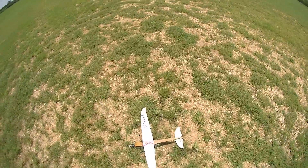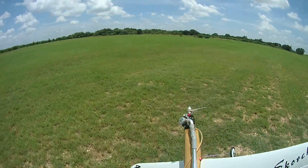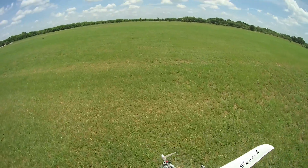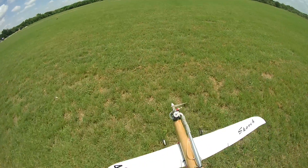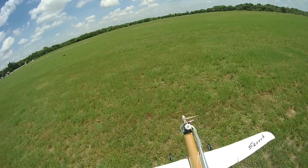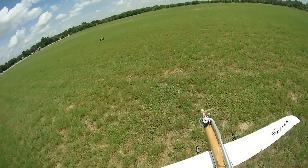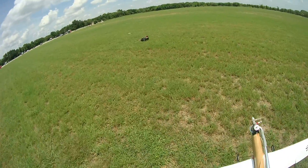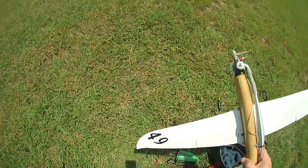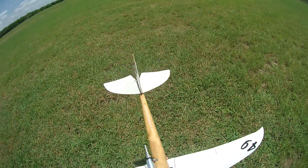Radio or surface problem. Something hit me. Amazing this thing — just plows in. Damage is always minimal. Good ol' fly fuselage. Baseball bat fuselage.